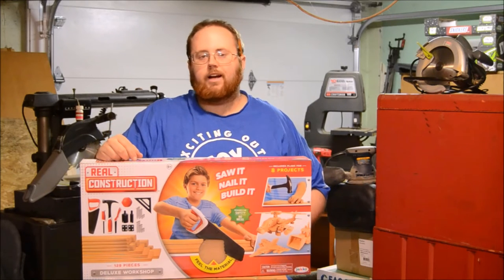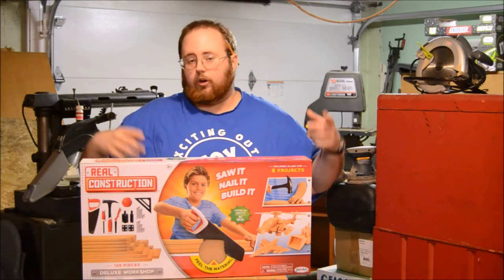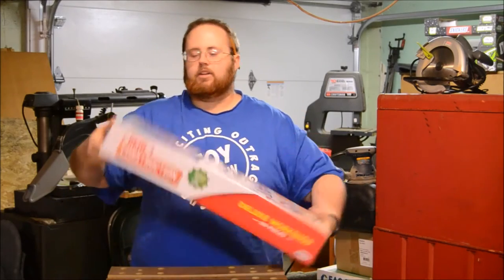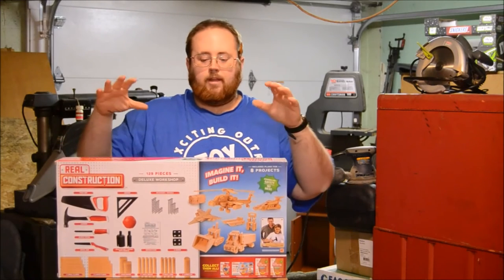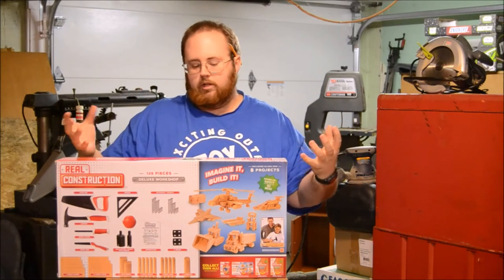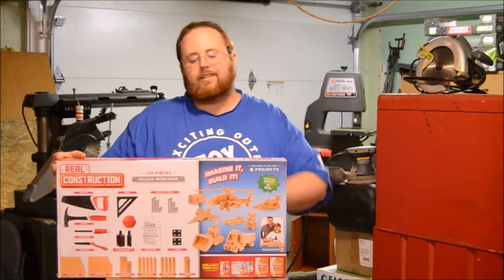This contains 129 pieces. It comes with faux wood and tools for cutting the wood, and screws and hardware and nails and stuff to put it all together to make all kinds of cool projects. The back of the package says it contains plans for eight different projects. They also make refill packs, so if you wanted to build all eight things, you might have to get additional packs of the wood. Let's get ready to take it out of the package and take a look at what's all inside this box.